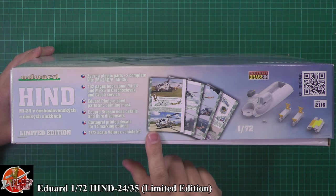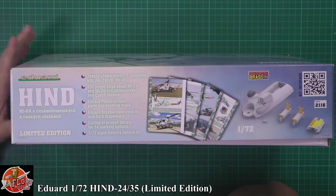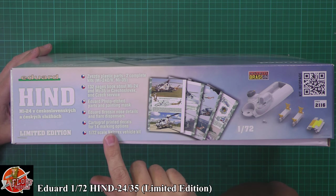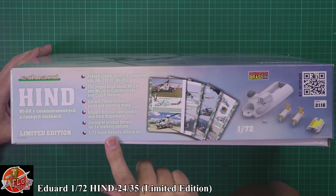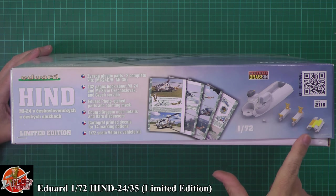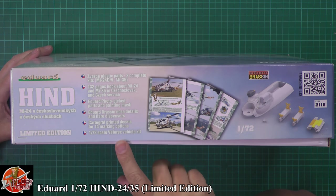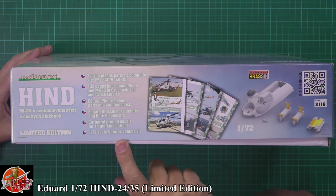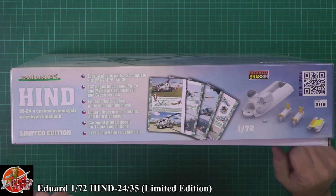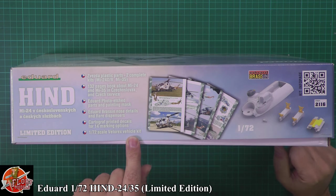You're actually going to get two of the Zvezda MI-24 DV variants and the MI-35 kit. We've got a 132-page book in there all about the Hind, which is fantastic. We've got the photo etch sets and paint masks, the brazen nose, a couple of pylons, and the flare and chaff bucket that goes on the tail. We've also got Cartograph markings for 14 options, and a 1/72nd scale Volarect vehicle kit - we even get the car in there as well.